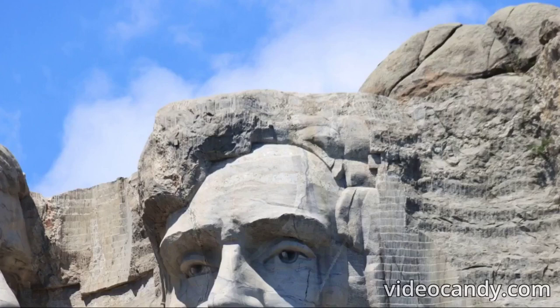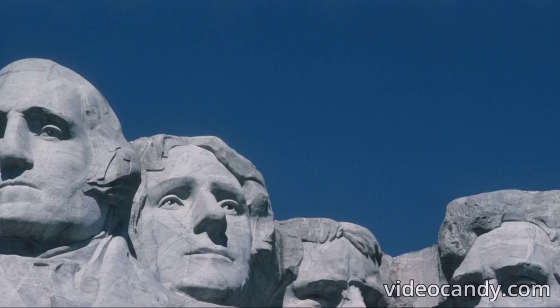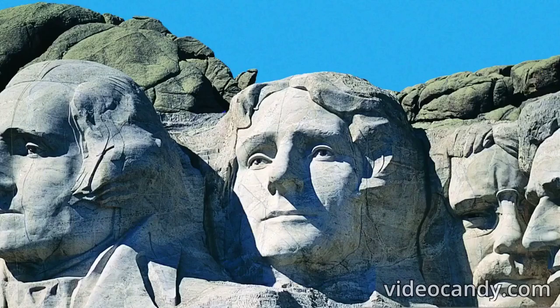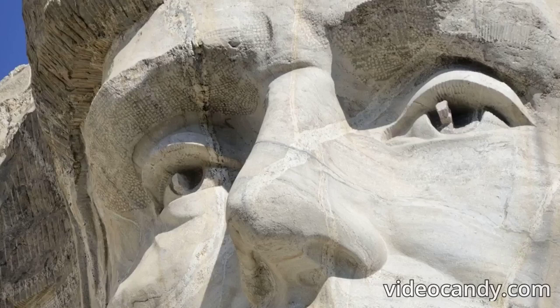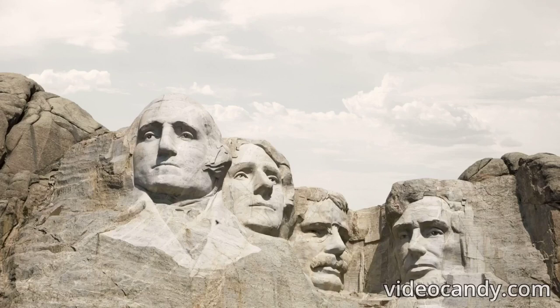Mount Rushmore lies on stolen land. In 1868, the Treaty of Fort Laramie gave the Black Hills to the local Native Americans, the Lakota tribe. But after the Great Sioux War in 1876, the land was taken from them by the United States, allowing the monument to be built. In 1971, the American Indian Movement led a demonstration, claimed the mountain back, and renamed it Mount Crazy Horse. John Fire Lame Deer, a Lakota holy man, climbed to the top and placed a sacred staff, explaining the shroud shall remain dirty until the treaties concerning the Black Hills are fulfilled.